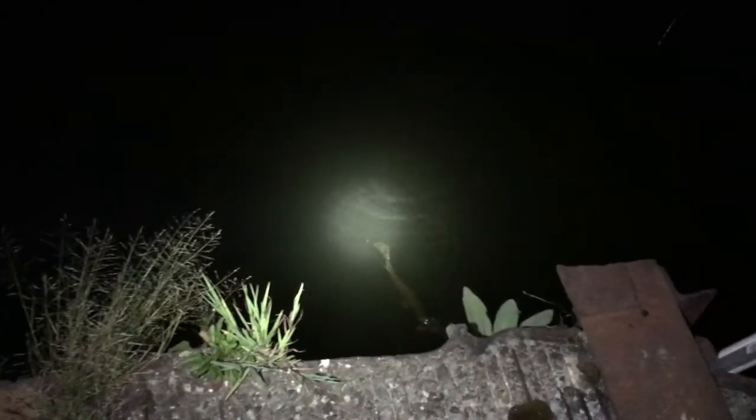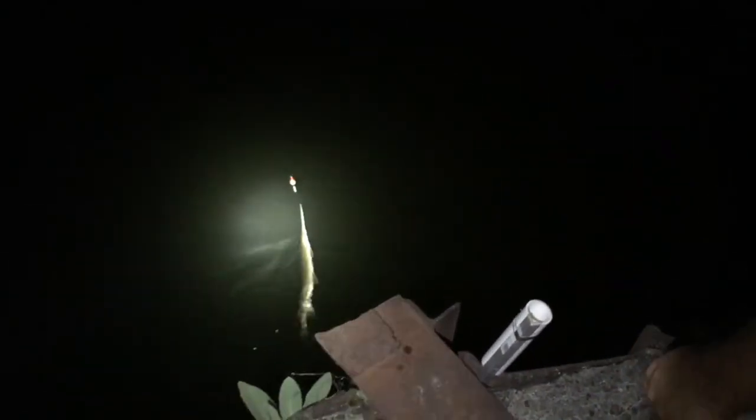Yeah, I don't want to reach in around the teeth. Look at that — we brought the alligator gar tactics back to West Virginia and right here we got ourselves a long-nosed gar!